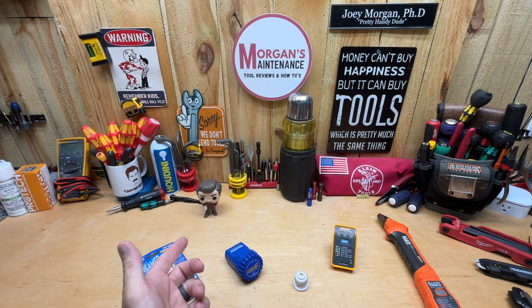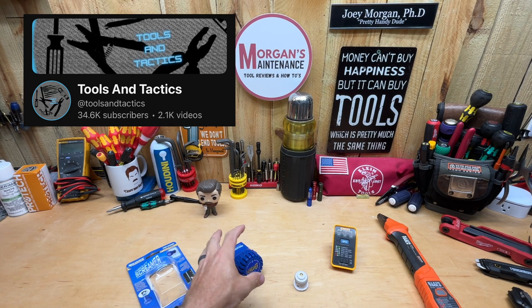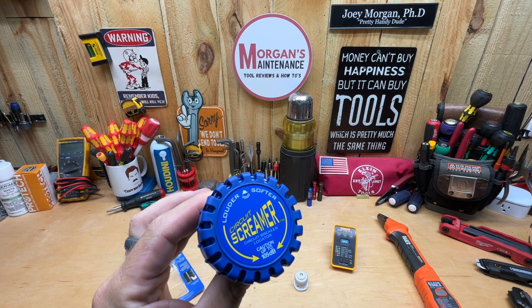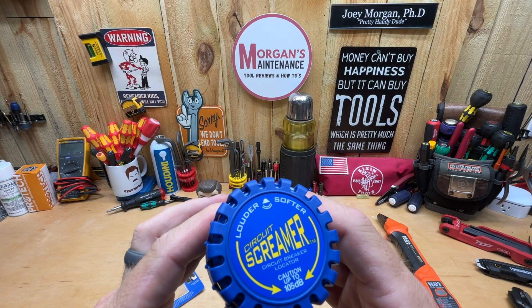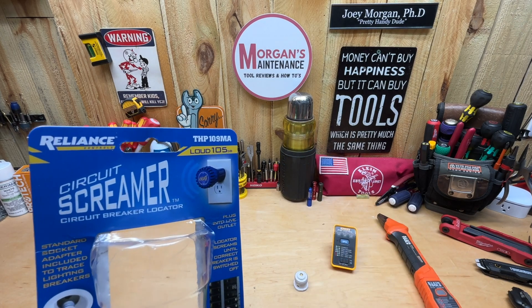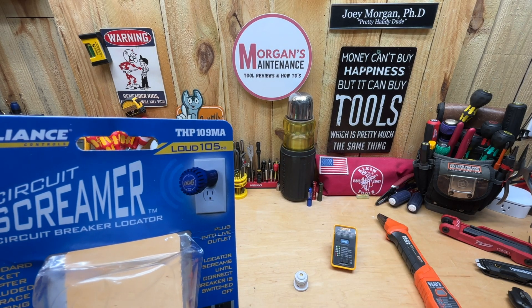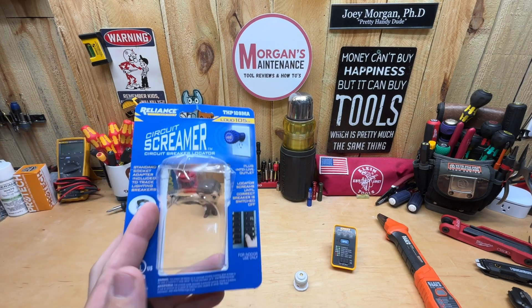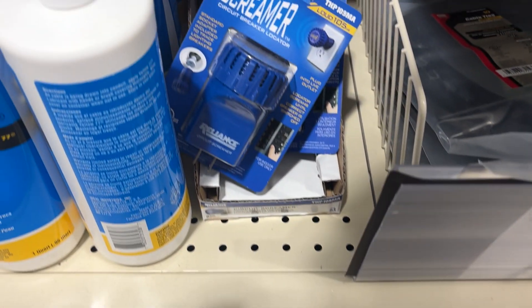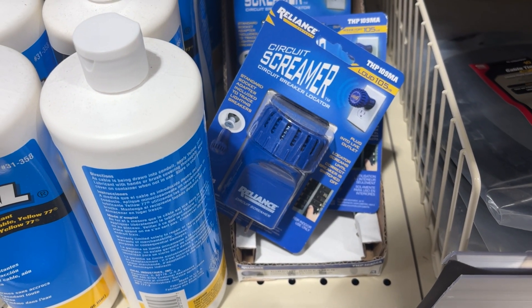I saw this on the Tools and Tactics channel — he had a short for it that I ended up watching. This is the Circuit Screamer. It says 'Louder Softer Circuit Breaker Locator.' Caution: up to 105 decibels. The model number is THP-109MA. I ended up finding this at my local Menards — I couldn't find it on Amazon or anywhere else.